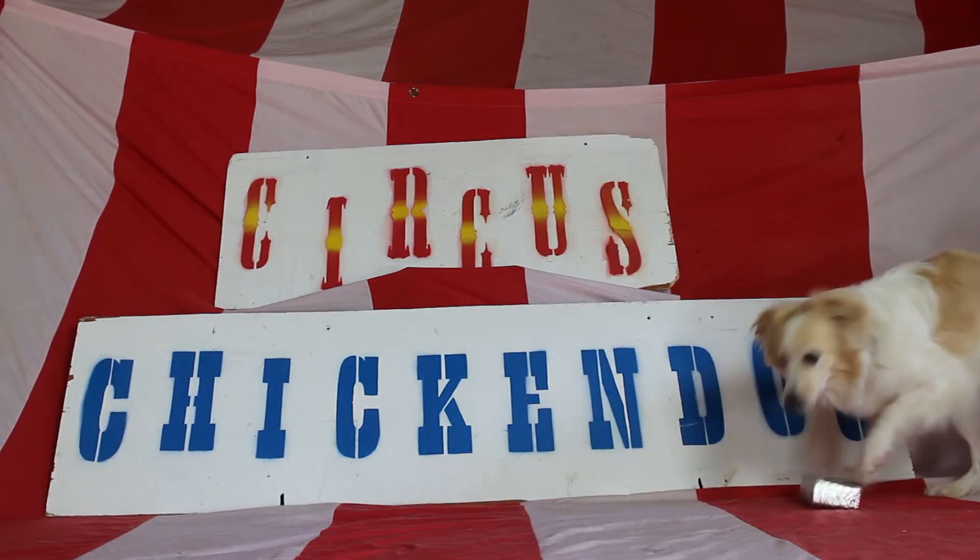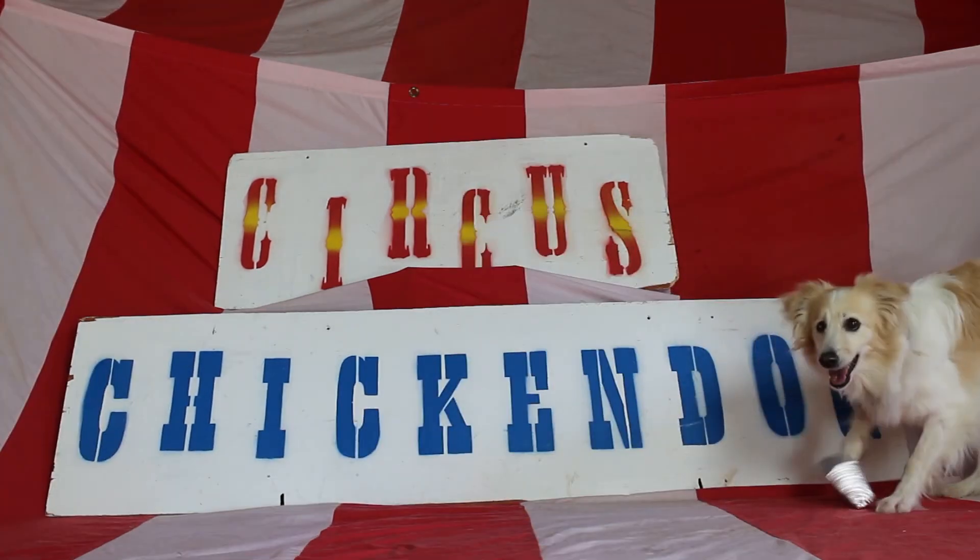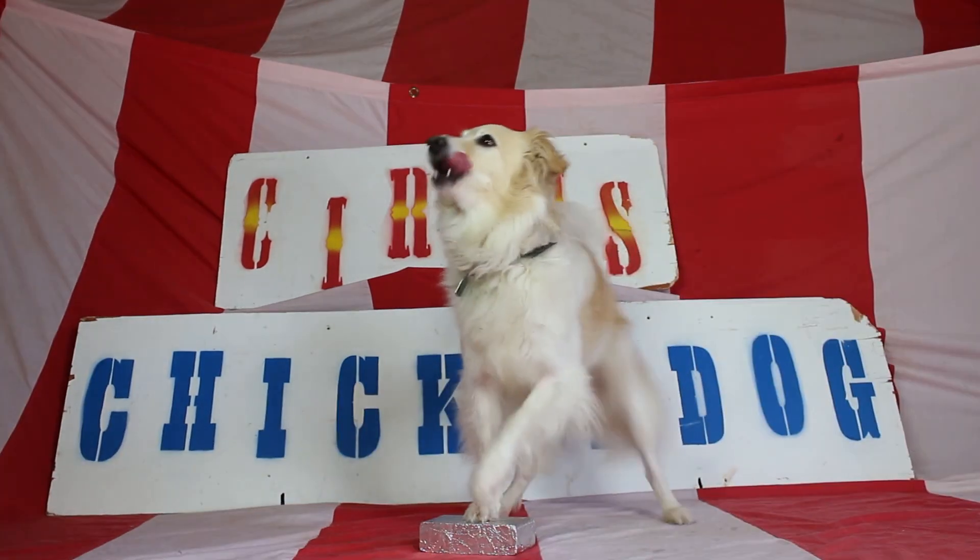Please like the video. Leave some comments — we want to make the videos better, so let me know what you think. Thanks for joining us. Circus Chicken Dog.